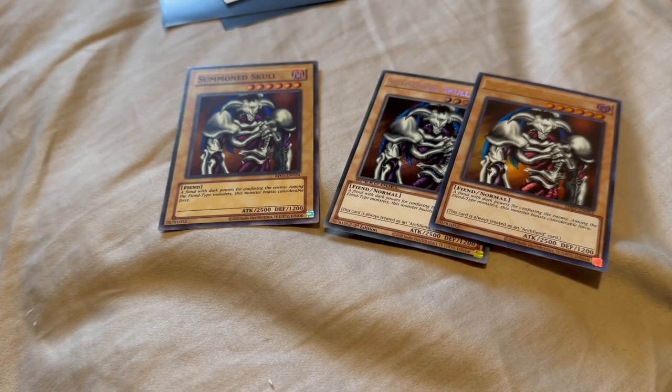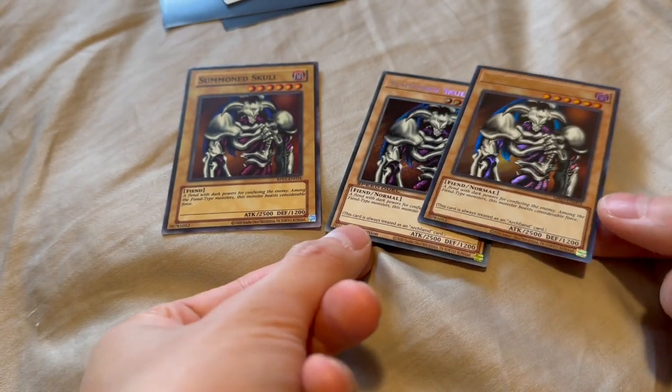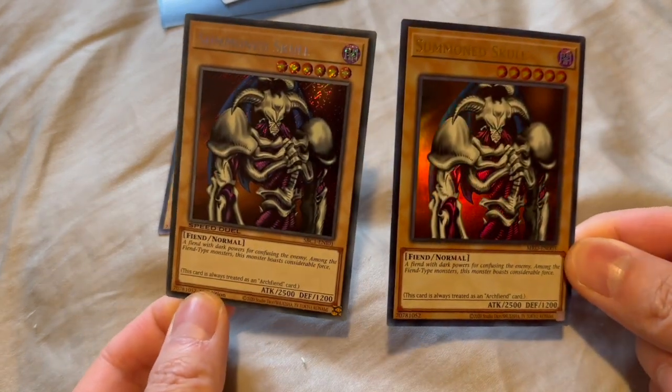Hey YouTube, it's your boy Dirkujan. Today I'm going to do a quick card review of three different Summoned Skulls that I have in my collection.